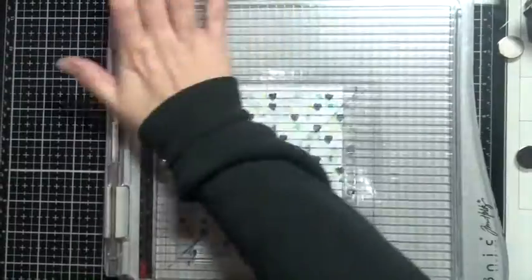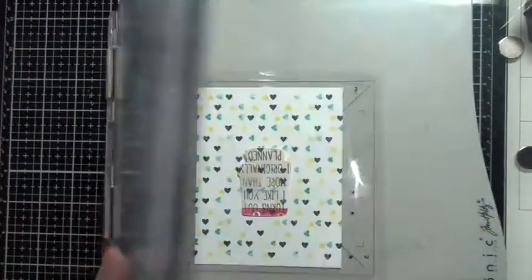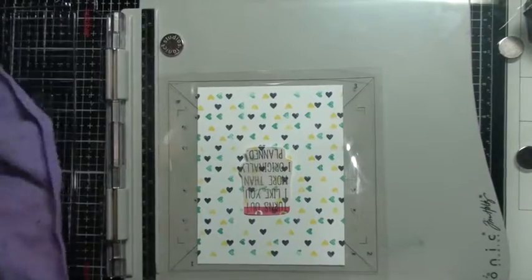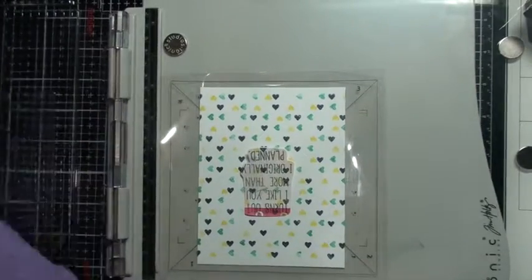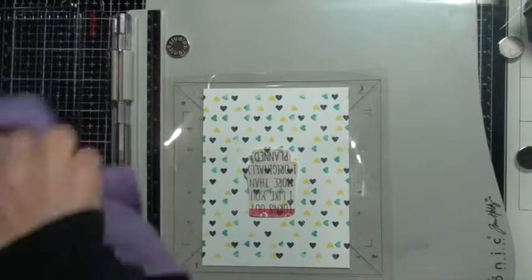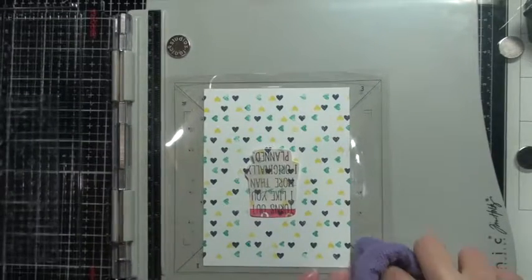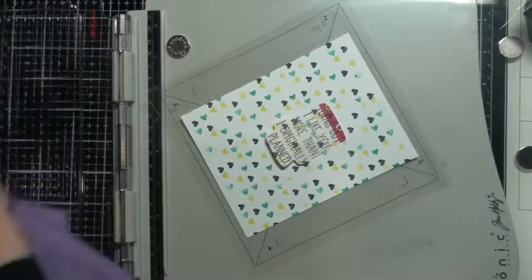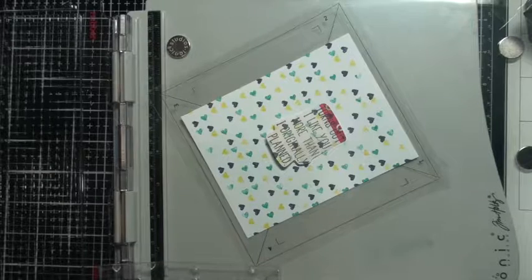I'm cleaning off my stamp — I'm particular that way, I like to have it cleaned off so it doesn't get gunked up. I think this one I only did three colors total, so we'll go ahead and move on. I'm putting my stamp away. I try to be organized — I don't know what your craft rooms are like, but when I start a project it starts off clean and then... kaboom, it's all messy.